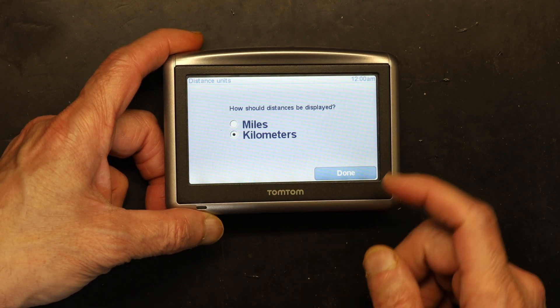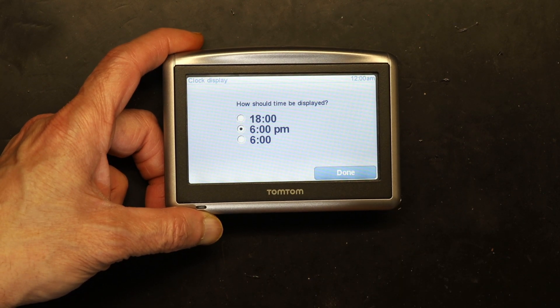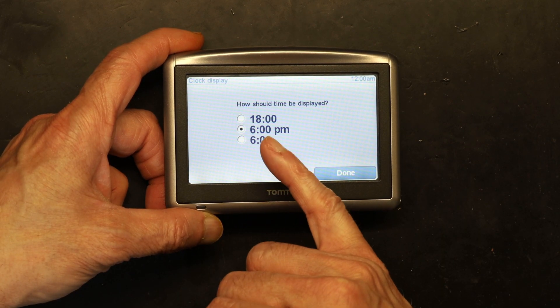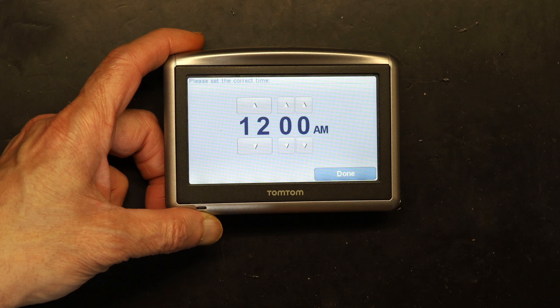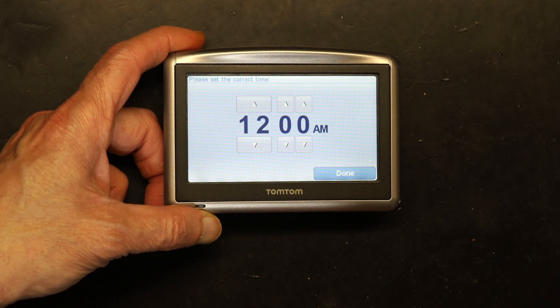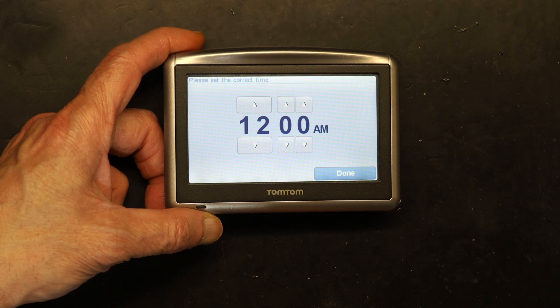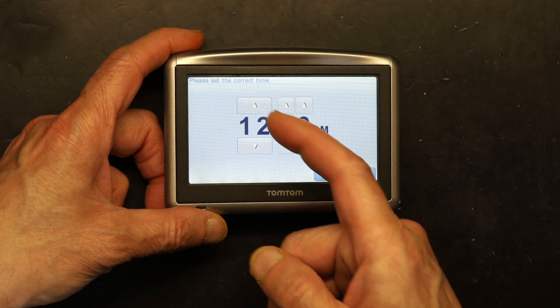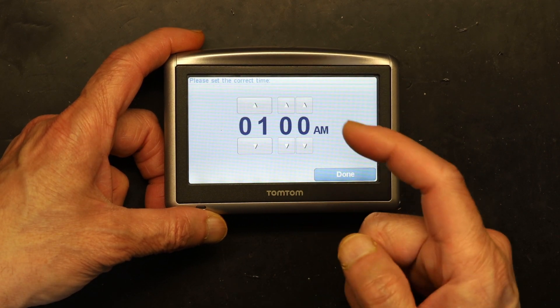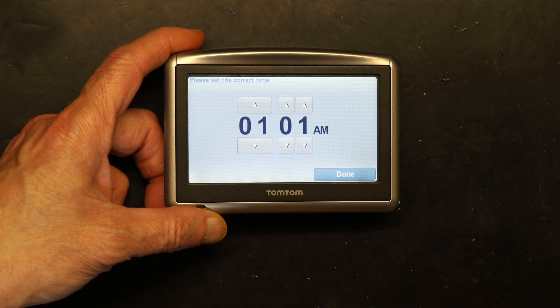Next, choose kilometers or miles. In England and the United States it's miles; everywhere else is kilometers. So let's choose kilometers. Then you choose the time format — military time like 18:00, or 6 PM. The time right now is 1 AM, so you adjust that accordingly.